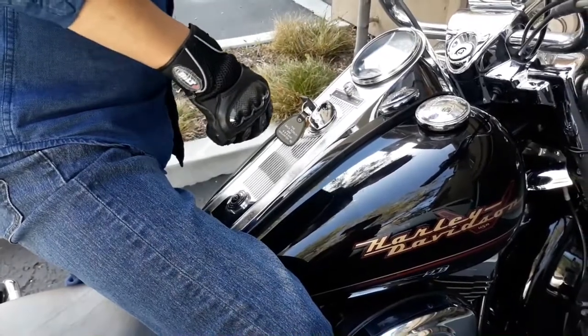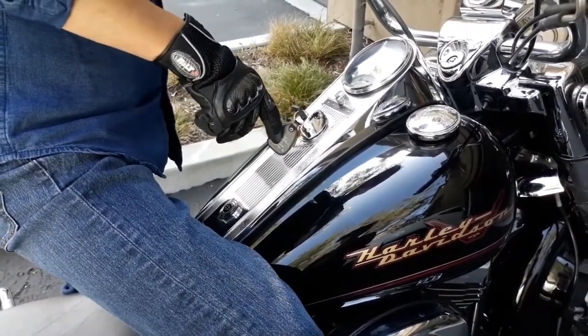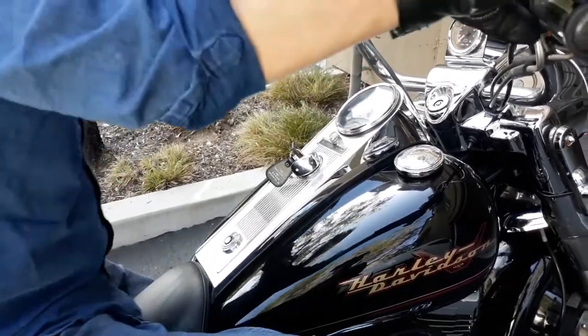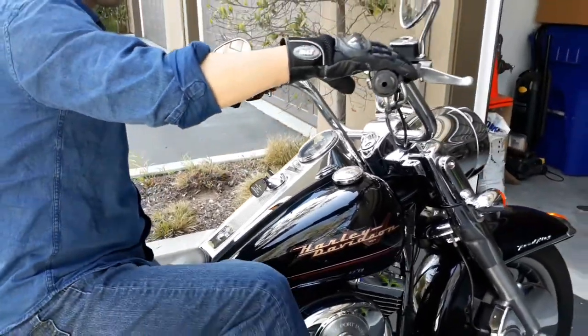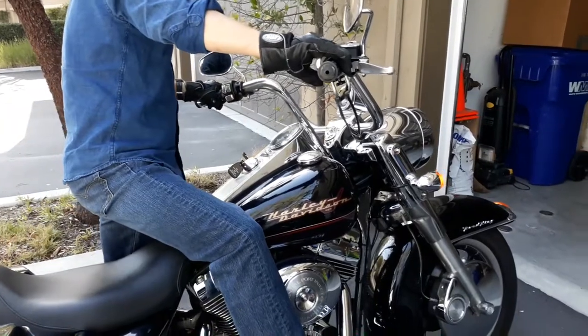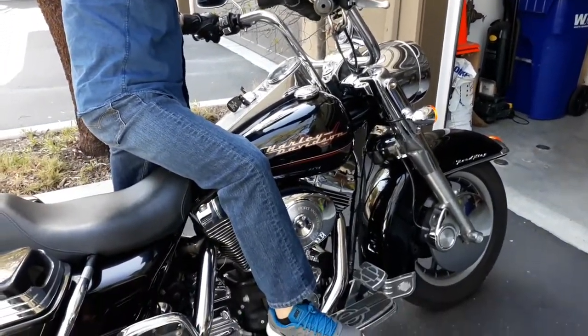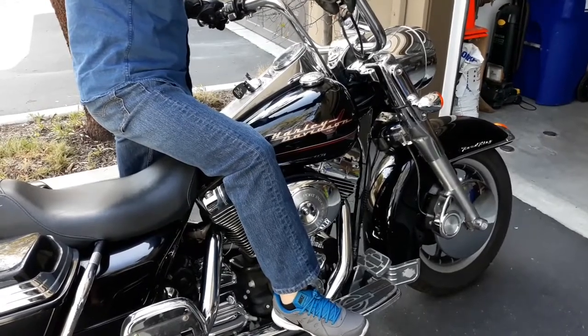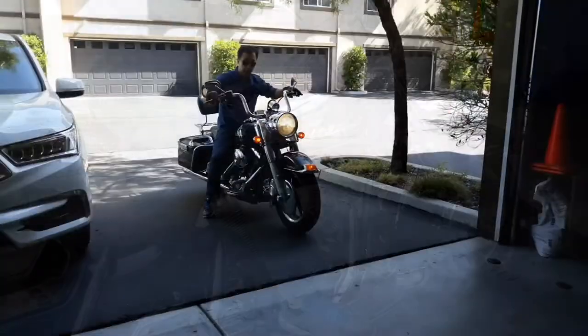So before anything, always make sure to refer to your owner's manual. It'll include what kind of filter you need, which oil to buy, and how often to change it. The first thing he does is start up the bike and let it run for a bit. This is to warm up the oil so it flows better and makes it easier to drain.